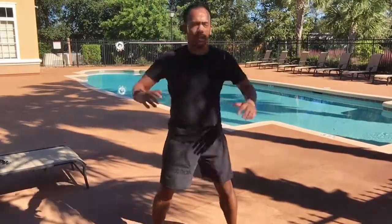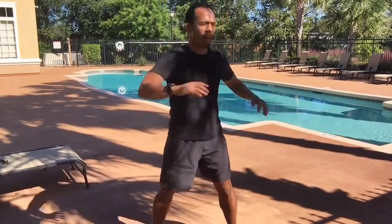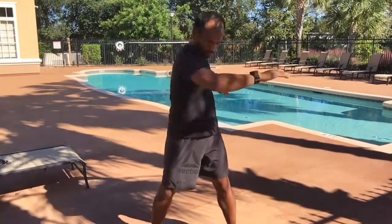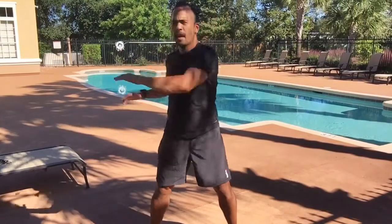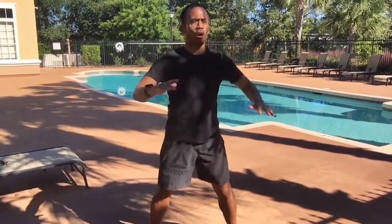Then we'll extend and reach — one of my favorite sequences to really warm up the core and stretch through the lats and the back of the shoulders. Keep reaching and squeezing your abs at the end of the range of movement, standing tall.